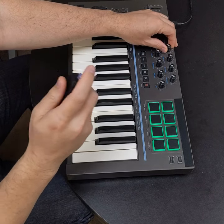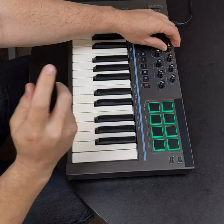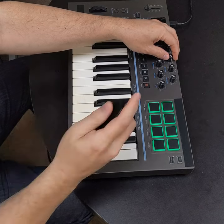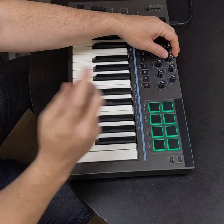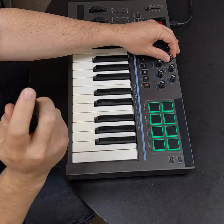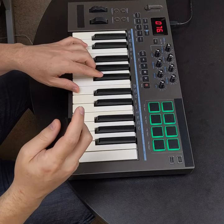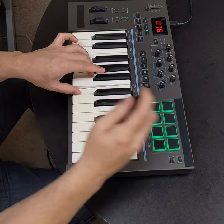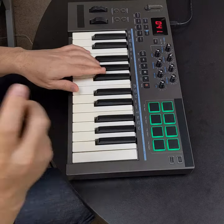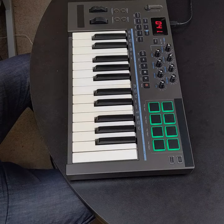With the high threshold knob I can create a greater dynamic range — I have to really hit hard to get an accent — or I can narrow that range so I barely have to hit to get really loud notes. A wide dynamic range might be great for jazz, while lowering the threshold gives a strong, punchy rock feel.